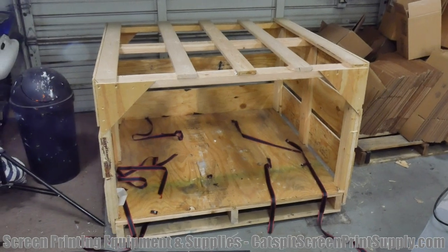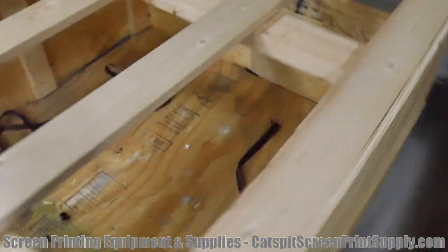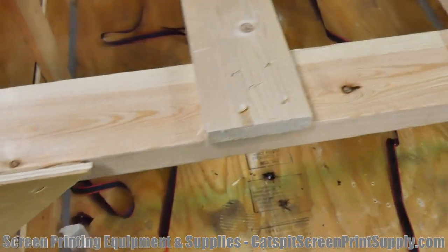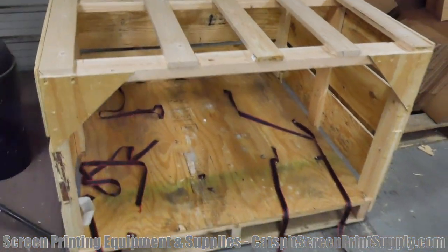When it came in, it was in a beautiful crate. The base of the press was bolted down to the bottom of the pallet and we only had two boxes — one for the pallet arms and one for the pallets — and everything else was basically ready to go. The crating job was superb.